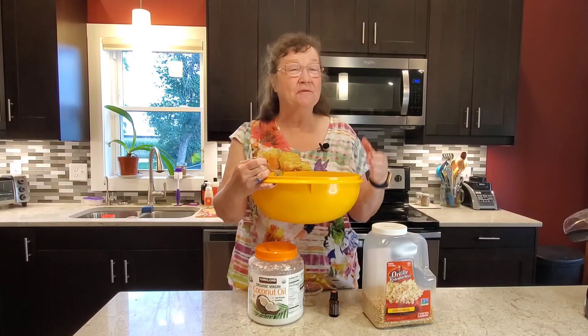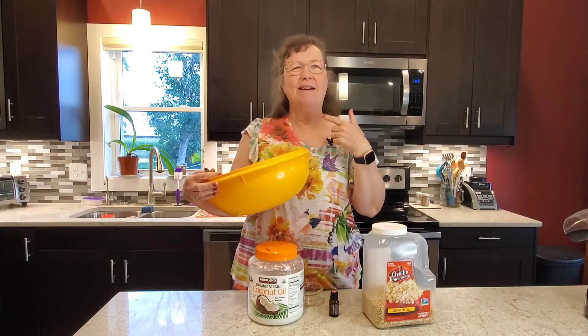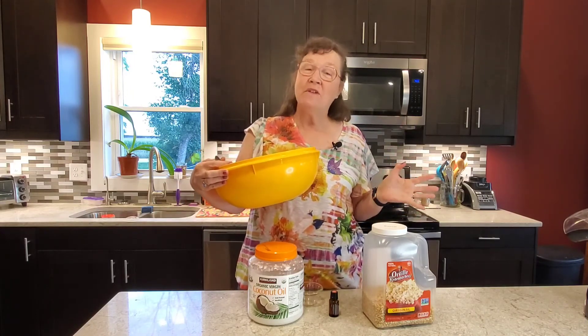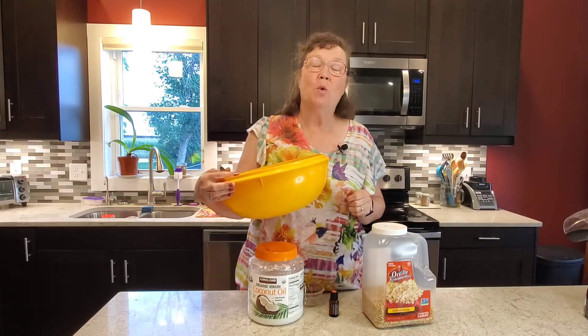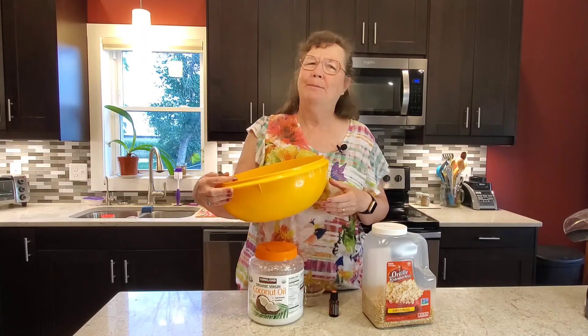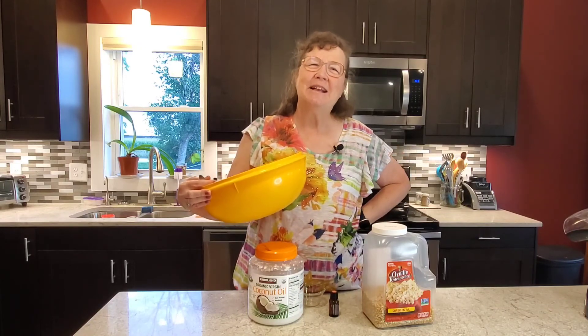Yes, very yummy! If you got value out of this, click like and hit subscribe. We're making more videos every week on different ways you can use your essential oils in your health and wellness journey, because they don't do you any good sitting on the shelf. Thanks for joining us.